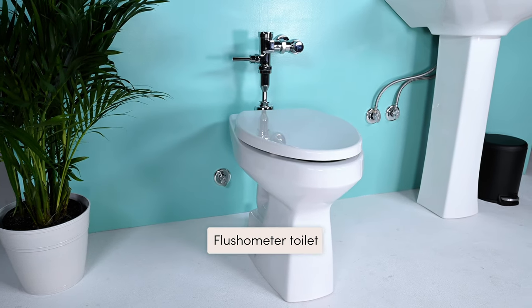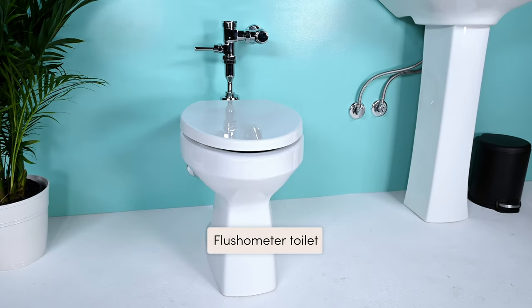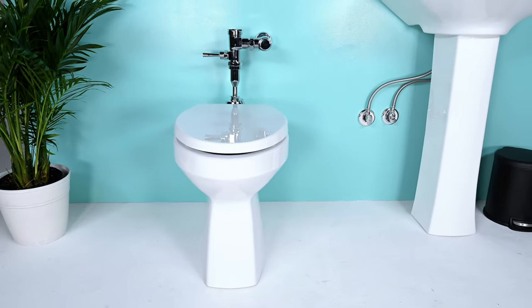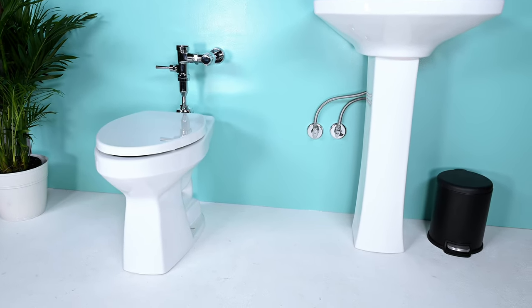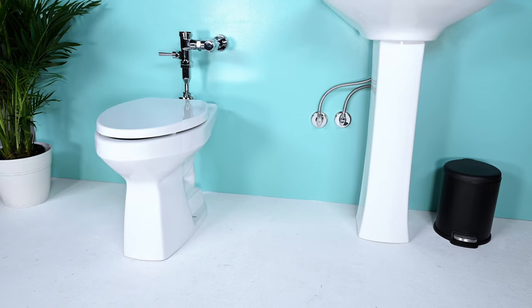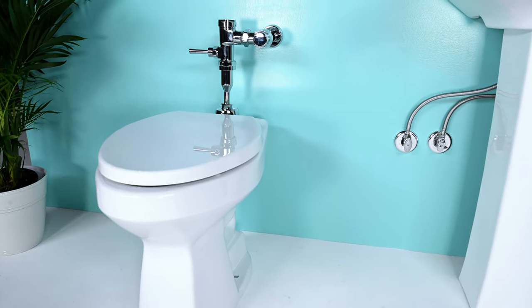This is a flushometer toilet, and you'll usually find it in a commercial building, but some residential buildings have them as well. At first you may think TUSHY won't fit, but we have a hack to connect the TUSHY to the sink's water supply. Make sure your sink is less than 15 feet away from your toilet. And if you do have this type of toilet, go check out our installation video on flushometer toilets for your install.